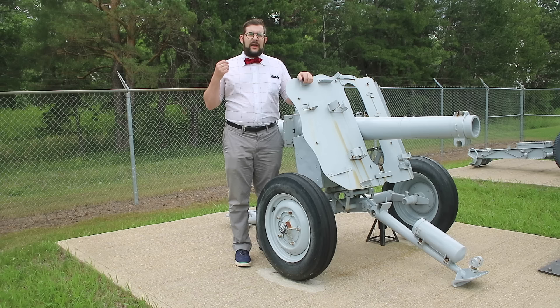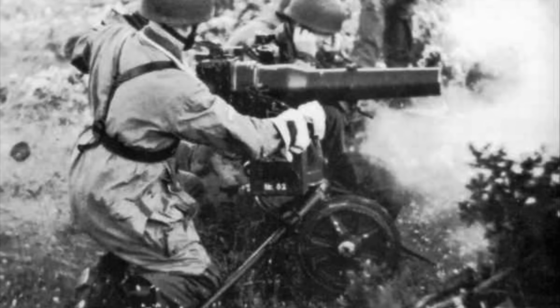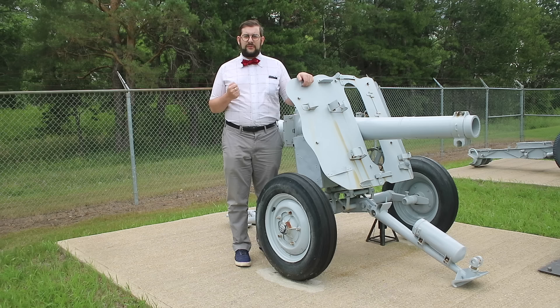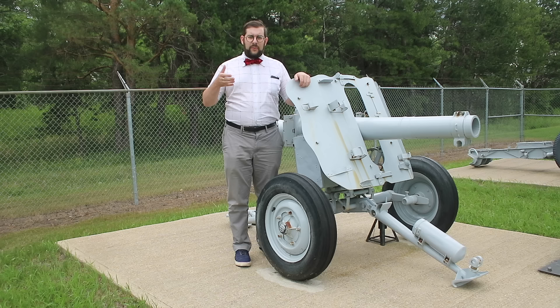The LG-40 began manufacture in 1940, started to be delivered to the Fallschirmjäger in 1941, and first saw combat in May of 1942 during Operation Merkur — the German airborne invasion of the island of Crete. It was very well liked by the troops that used it and turned out to be a very handy little gun, but unfortunately it didn't have much of a chance to prove itself as an airborne weapon after this point, because Operation Merkur was a very costly Pyrrhic victory for the Germans, and because of this Hitler mandated that no large-scale airborne operations would be mounted from that point on.